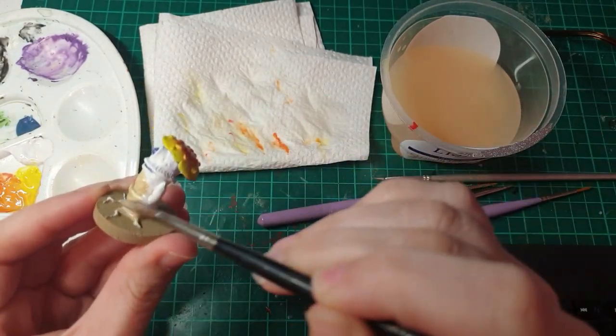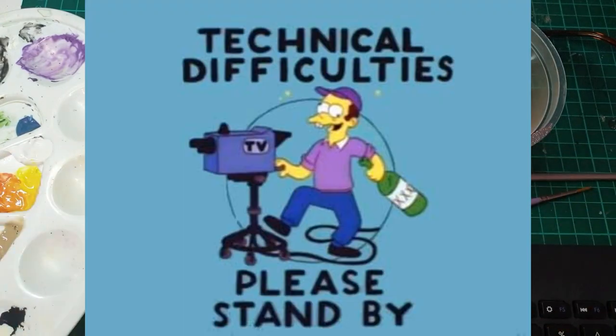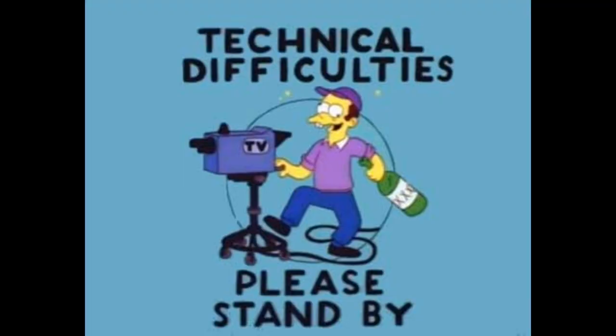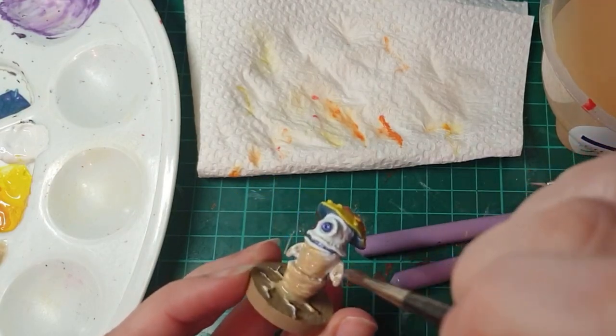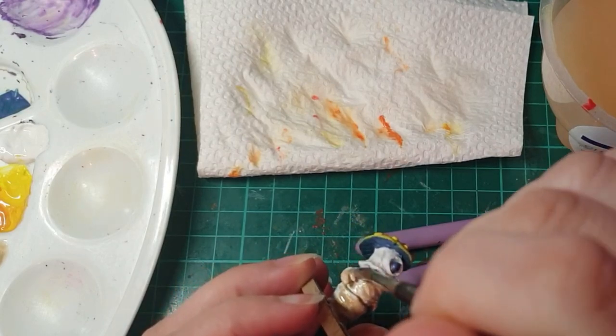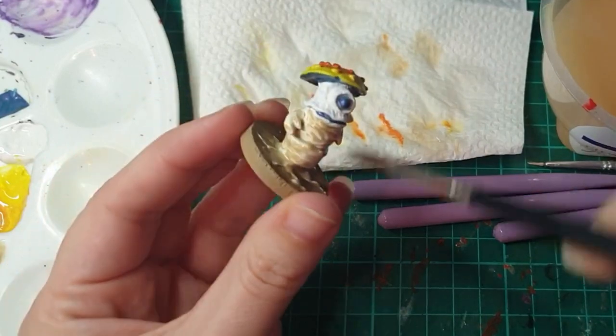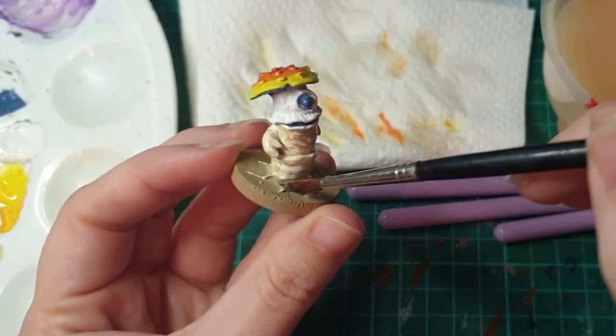So now I'm moving on to washes. I've done a whole white base coat, and now I'm just going to do a very thinned out wash of tan since I want him to look like classic white mushroom stock.